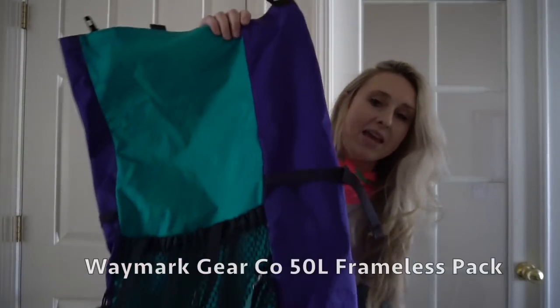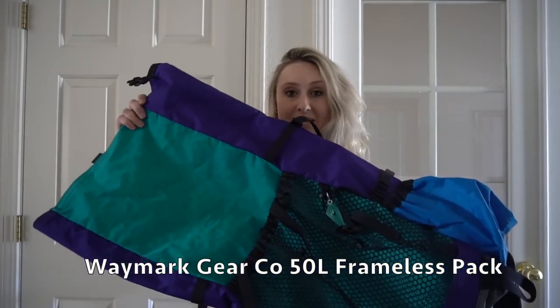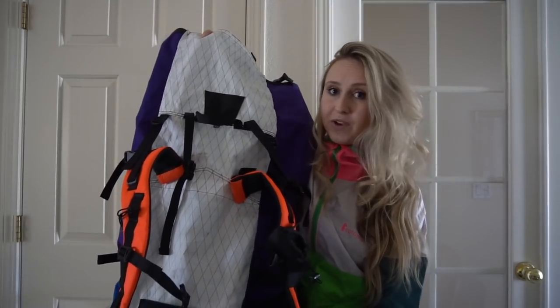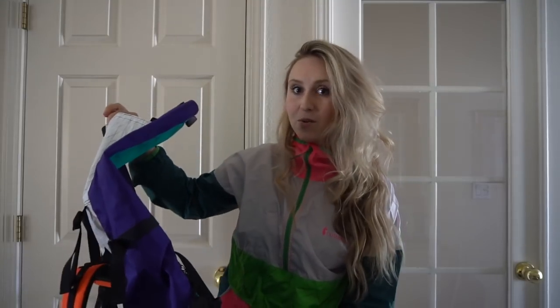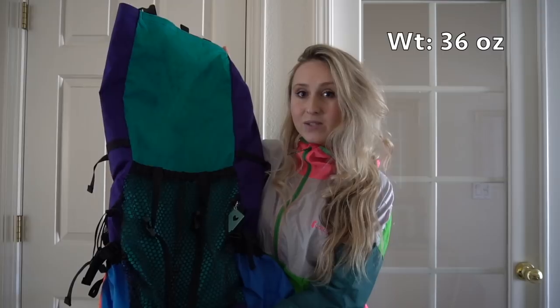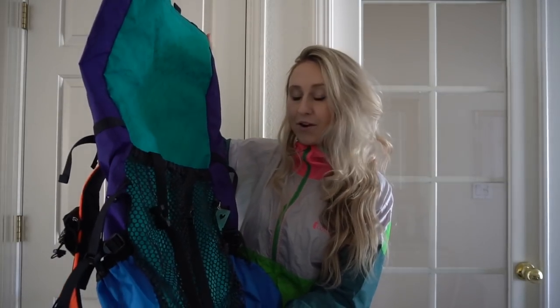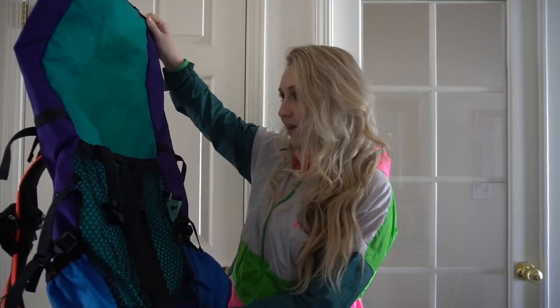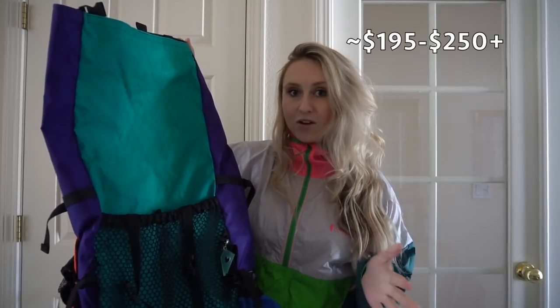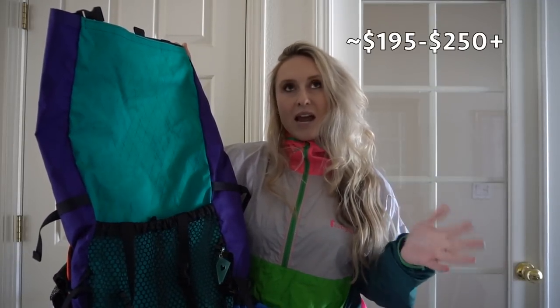For my pack I have a Waymark Gear Frameless 50-liter pack. I actually did a whole initial review on it which I will put the link in the description below if you want to check that out. This weighs about 36 ounces with all of my extra features that I added like a hip belt and a water bladder. This is a custom-made pack and they range from about $195 up to on average about $250. You can keep adding things on which will make it more expensive.